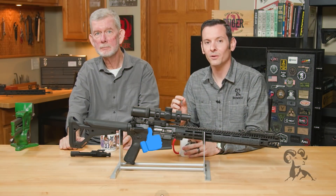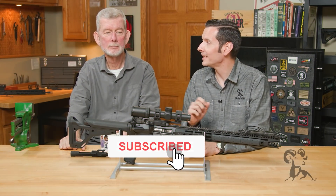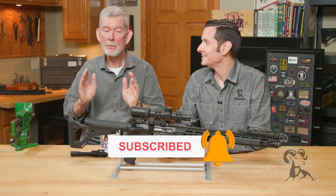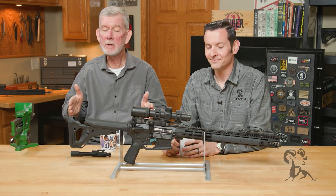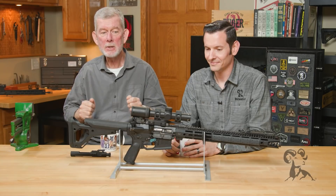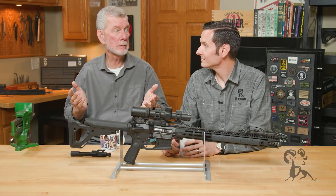Hi, Caleb and Steve here, back with another edition of Smith Busters. Steve, what do we have today? Today we've got a real old one. It's been around as long as the M16 and AR-15 have been around. And that is: there's something wrong with my rifle because it's denting the primer of an unfired cartridge.